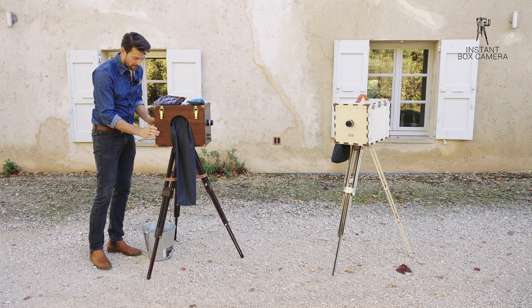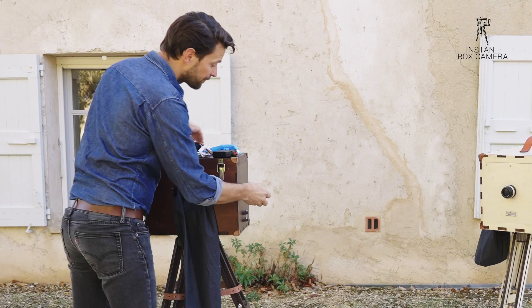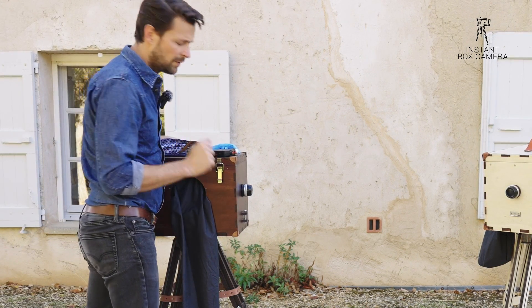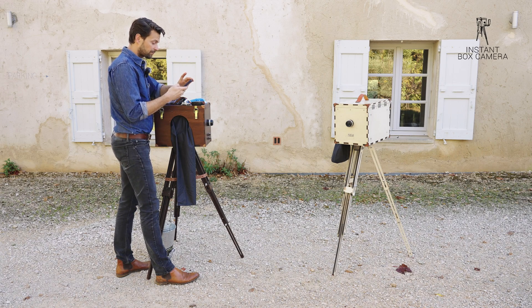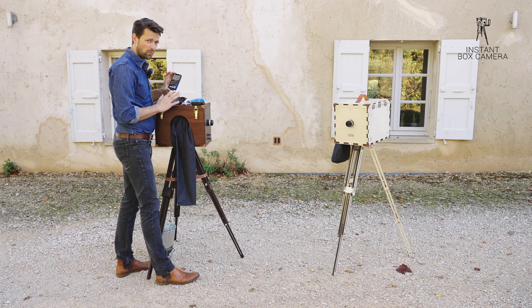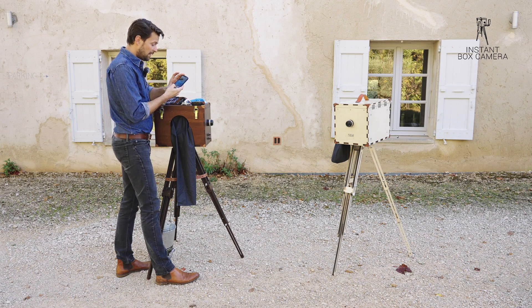I'm going to close everything up, make sure the lens is closed, and I'm going to shoot with 5.6. So I'll set the lens to 5.6. Now I'm going to take my light meter and set the ISO to 3, because that is what I think the paper with the filter together has in light sensitivity. I set my aperture to 5.6.